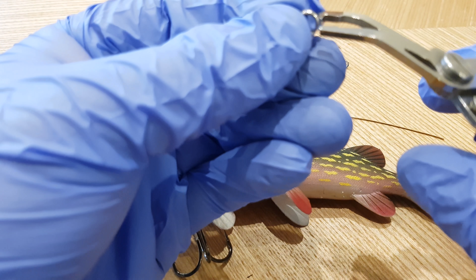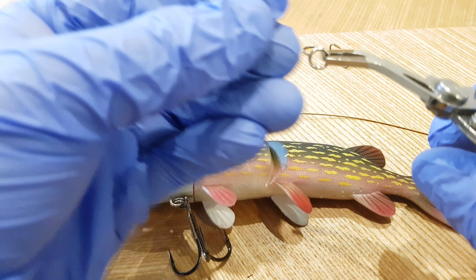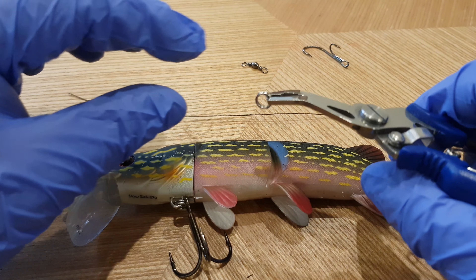We're going to be looking at putting a stinger treble — or at least a stinger hook — at the back, and hopefully improve your hookup rate.